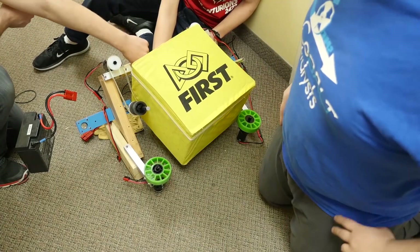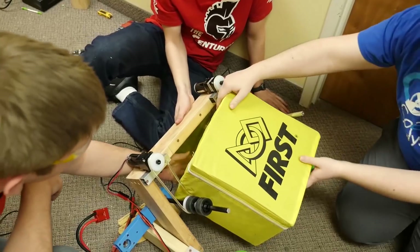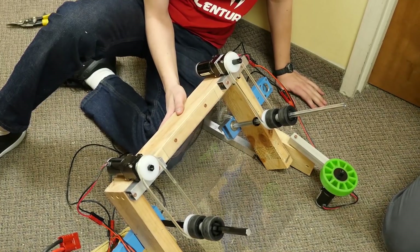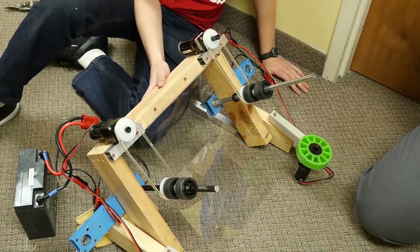It still gets cut here, so we need a little more support behind to hold up this ramp. It's obviously very thin Lexan, so we'll work on that — that will be our next step for continuing with this intake.